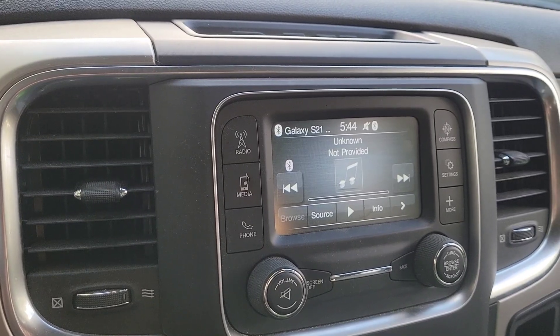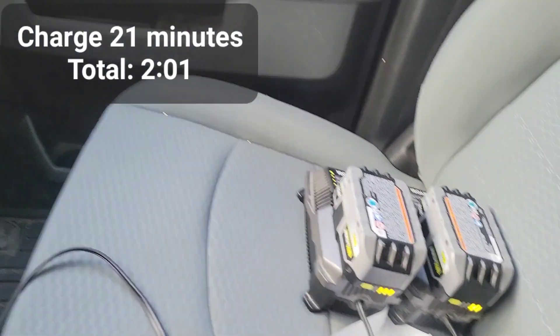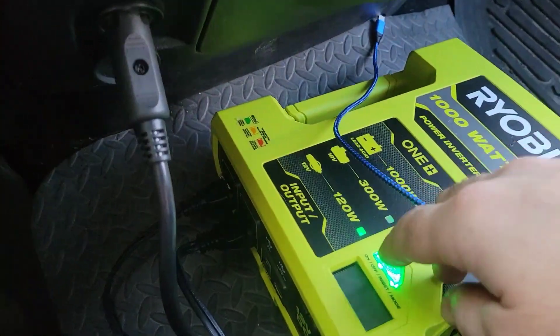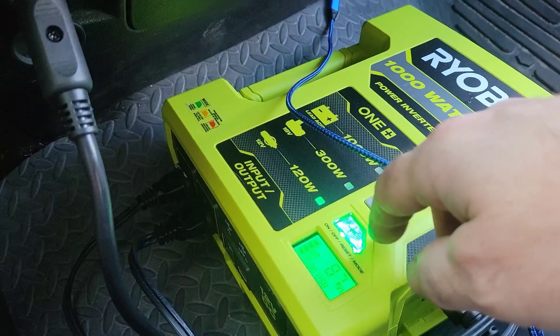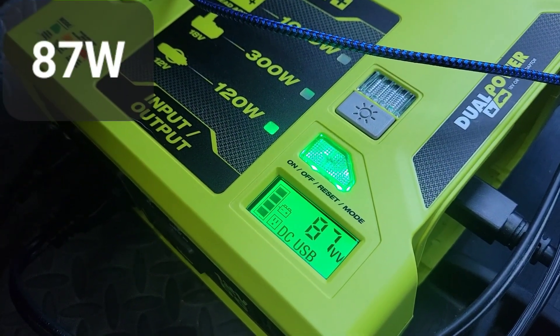It's 5:44, so unfortunately we're going to have to keep charging those batteries tomorrow morning if we want to know the full charge time. We're still charging at just under 90 watts.